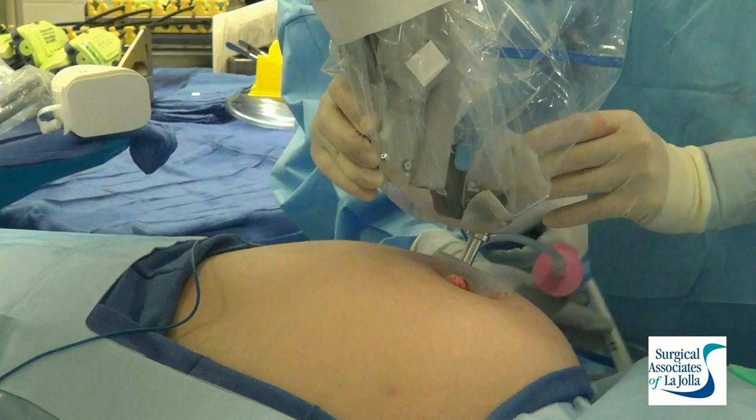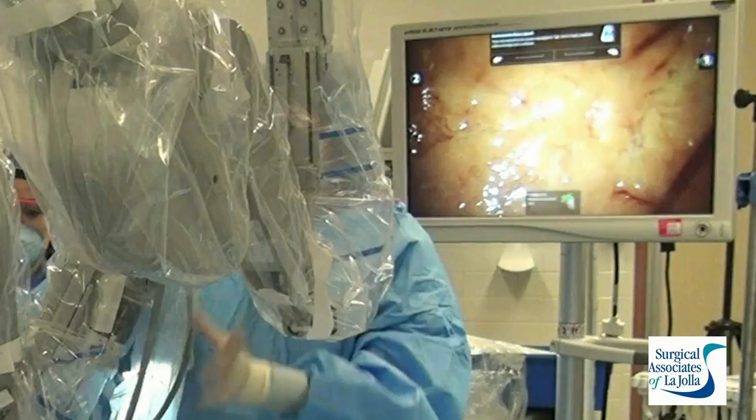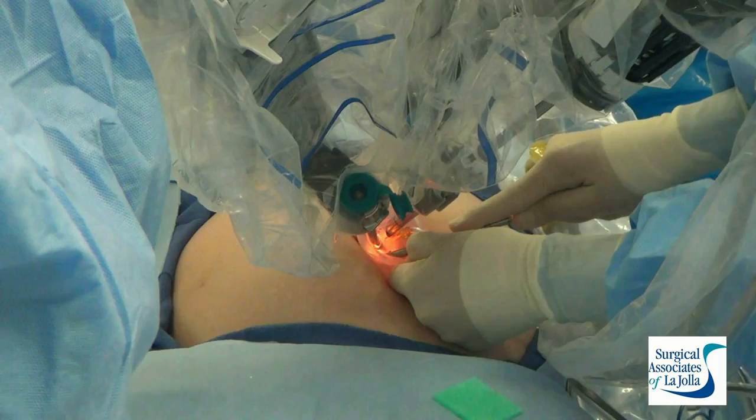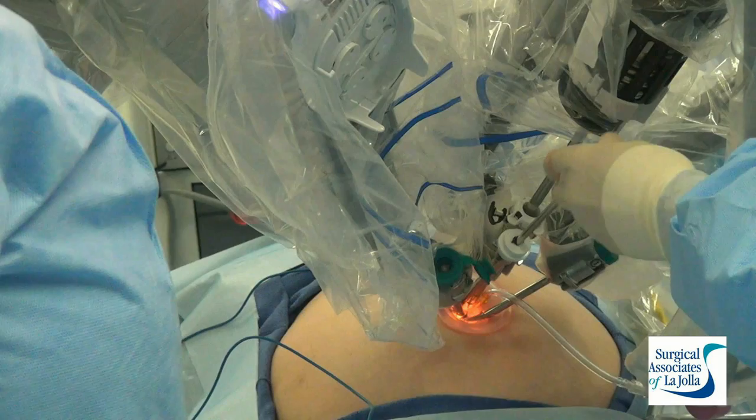We dock the camera port first, connecting it to the arm so that the robot senses that it's connected, getting that in place. Then under direct vision we insert the curved cannulae. We're positioning the camera so that I can see as I insert that curved cannula and always know where it is.